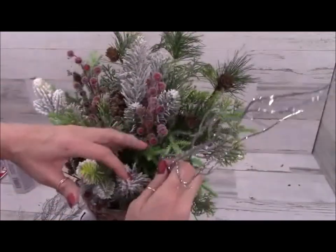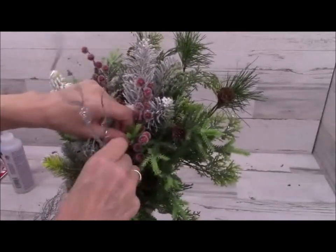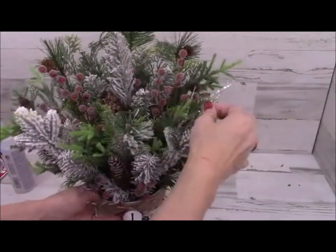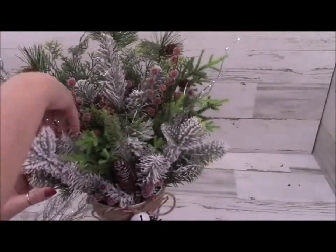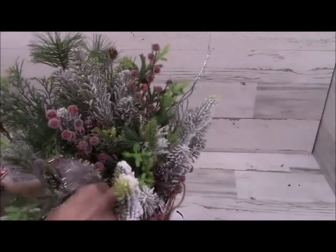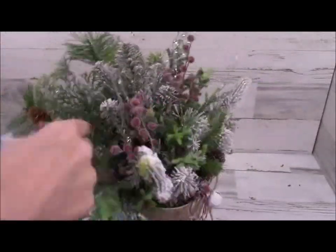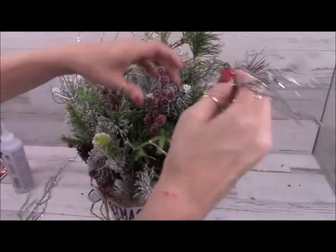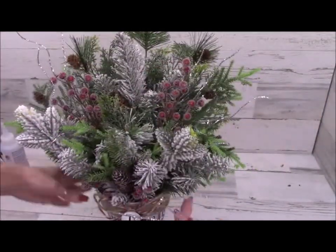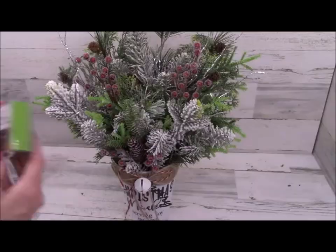I'm going to tuck in this beautiful pick from Dollar Tree — I cut it into about five pieces, so I'll add a couple on the sides near the front, then in the back, then in the center, to give that odd number look, because they say odd numbers are pleasing to the eye. I think it adds texture and makes it look a little more high-end.